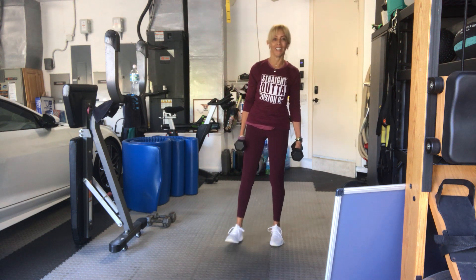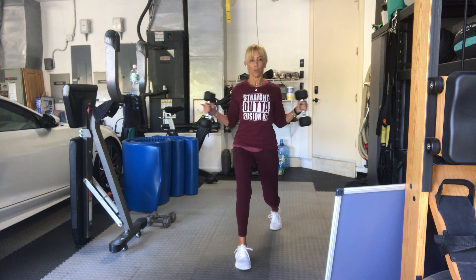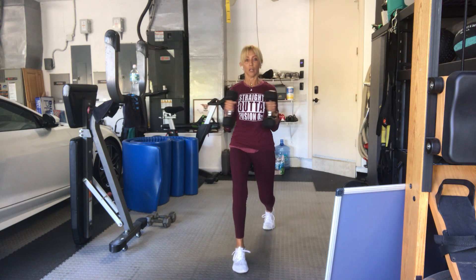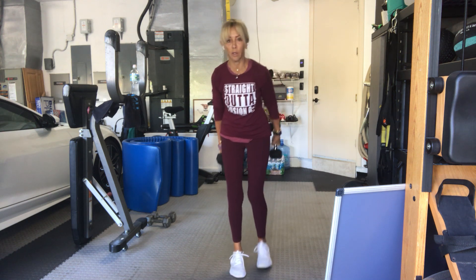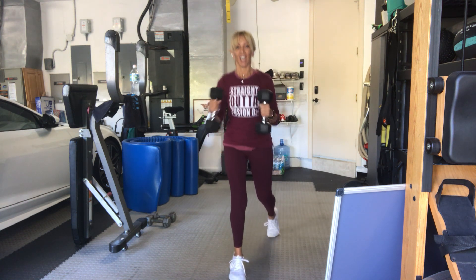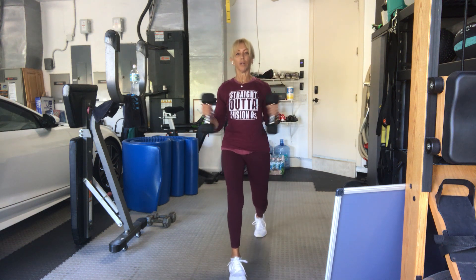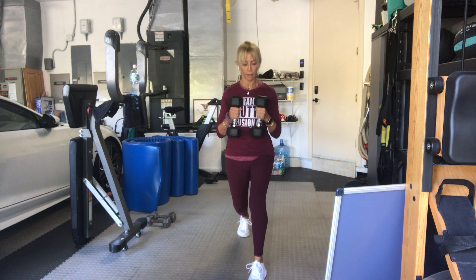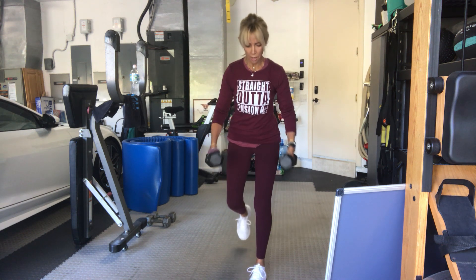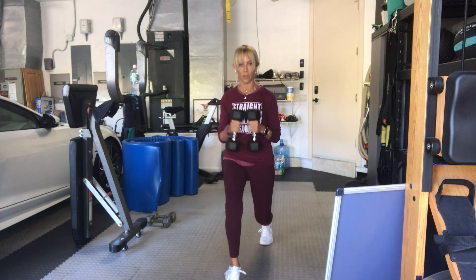We go in four, three, two, here we go. Right first, one, open, and back. Two, if you're not lunging, just step back. Three, four, five, six, seven. Eight more, eight, seven, six, five. That's what happens when you get hooked into the music. Four, little Taylor Swift, three, two more times, two, and one more.